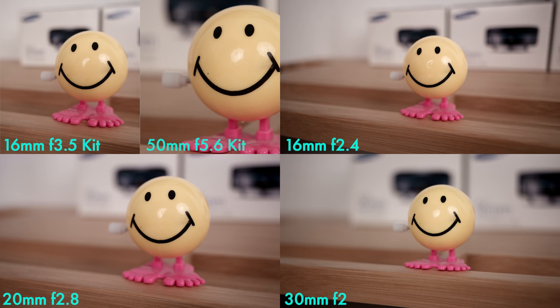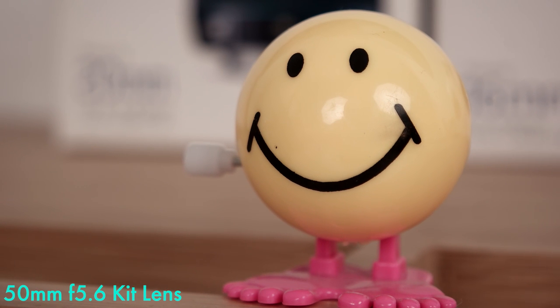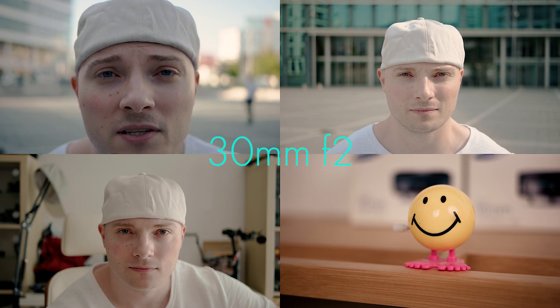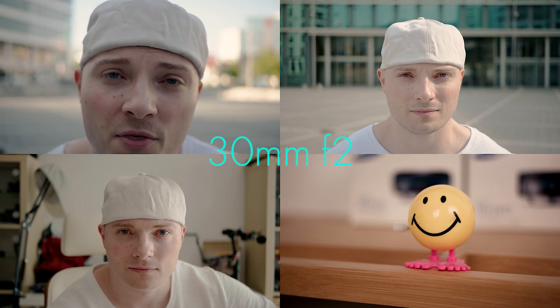It's gonna get you the better results. And as far as close-up shots or the close limit is concerned, in my opinion the kit lens at 50 millimeters clearly takes it home. Now to wrap this up, in order to add extra bokeh to my arsenal, in my opinion the best addition to my kit lens out of all the primes that I've tested is the 30 millimeter f2.